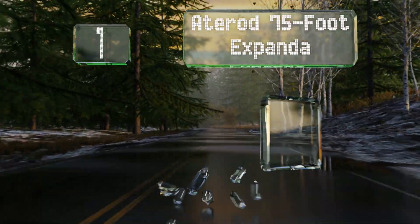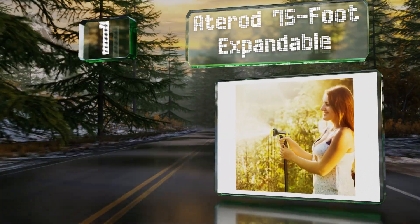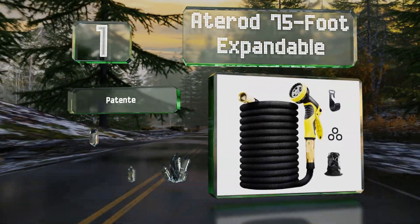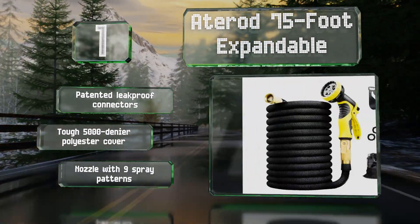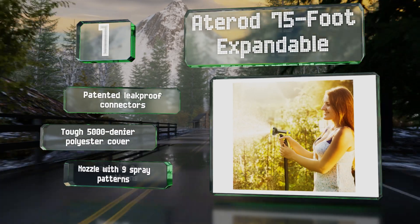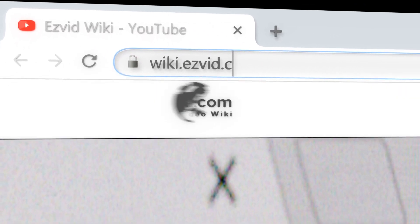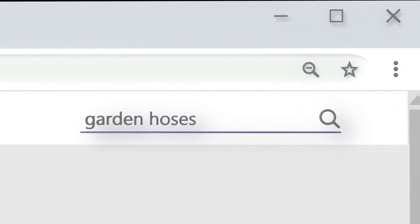Taking the top spot on our list, if you have a large yard but don't want something that takes up a lot of space when not in use, the Atterod 75-foot Expandable would be a smart choice. It shrinks down to just 25 feet when water isn't flowing through it and is designed to not kink or twist. It comes with patented leak-proof connectors, a tough 5000-denier polyester cover, and a nozzle with nine spray patterns.